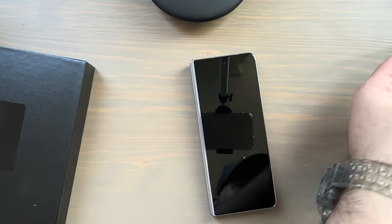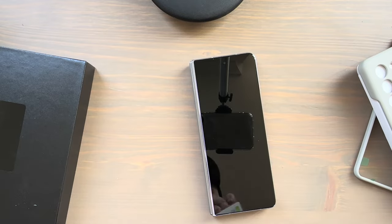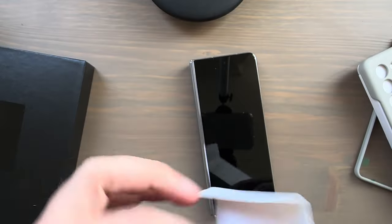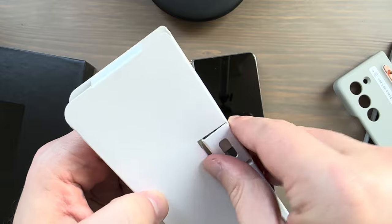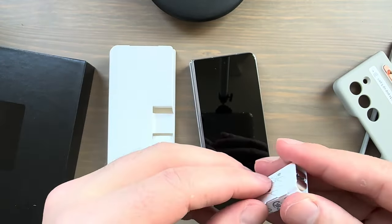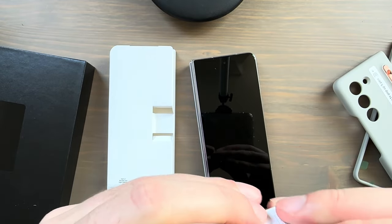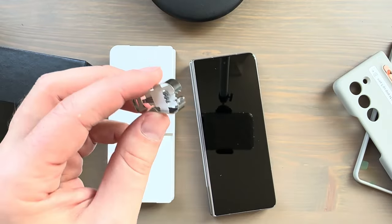You've got the front part of the case, the box itself with booklets — same as the blue version. And inside you actually have an S Pen removal tool and some extra tips for the pen. That also comes with the case in both colors — the blue and the sand.